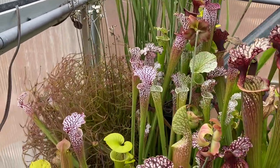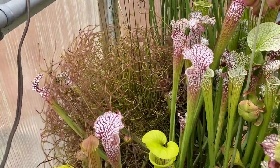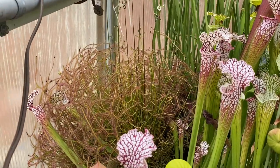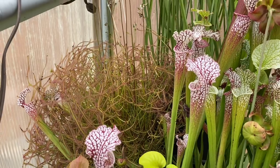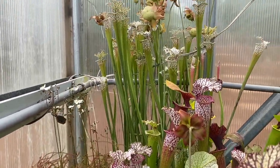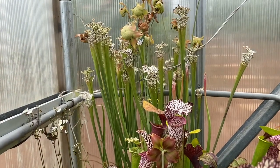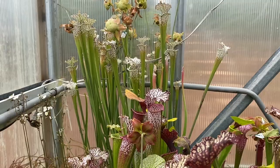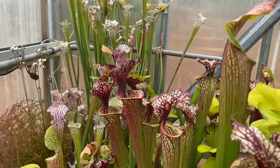Back there we have an absolute enormous Markston's Dragon — when I repotted everything on this bench this one was bigger than I was. Back in this corner we have Titan, one of my tallest Leucofilla, and it's proven to be a pretty good breeder so far.